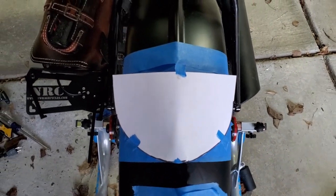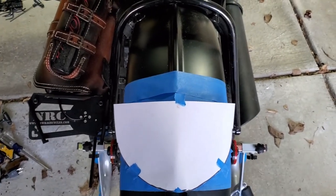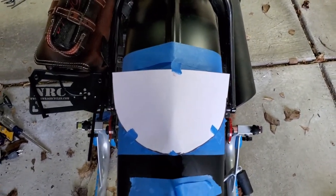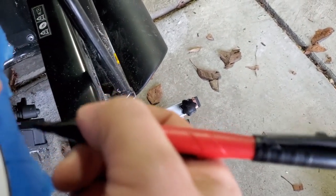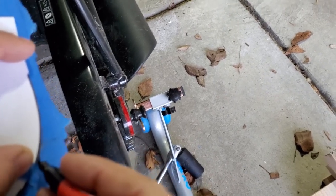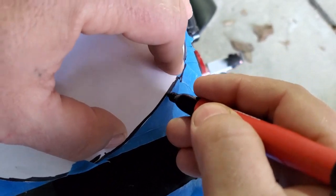I'm going to cut loosely around here and then grind it into the final line so that we can clean it up as needed. A big part of that is just hoping that I don't royally screw something up. So I'll mark there and put down some pressure so I know where I'm going.